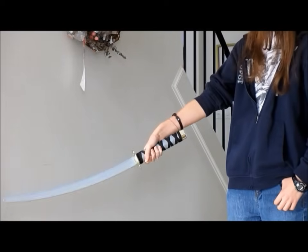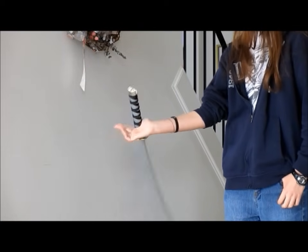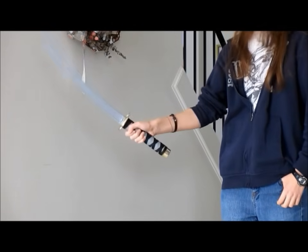So you're going to point down, turn, palm up, thrust the heel, and then launch the sword up.